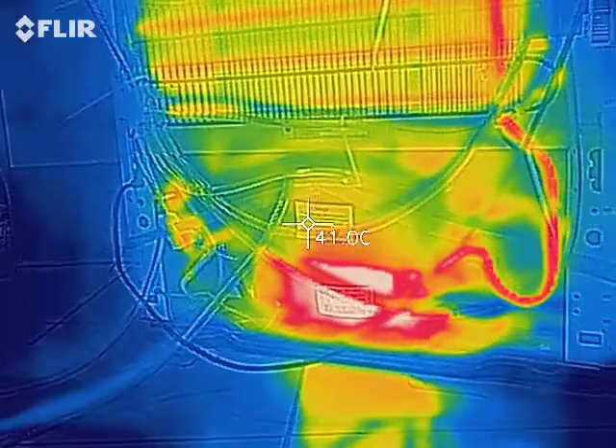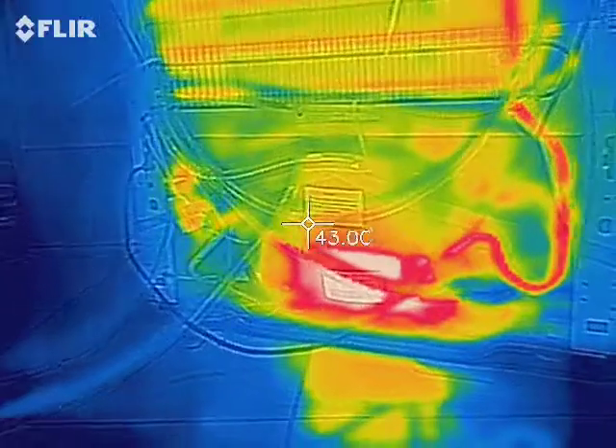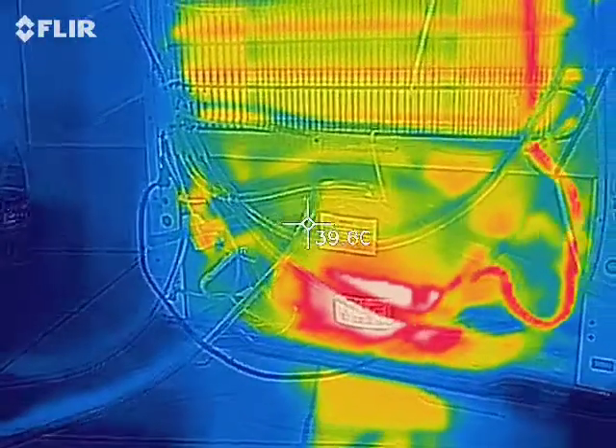So now we see the compressor and the water in the system pretty much in equilibrium. Let's see what happens when I turn on the pump and water starts to run through the system.